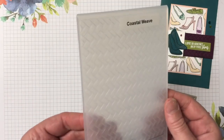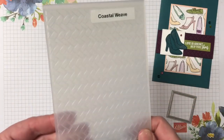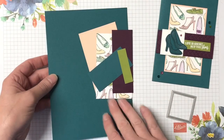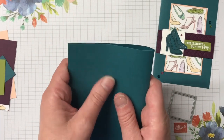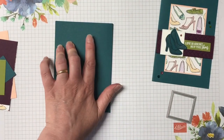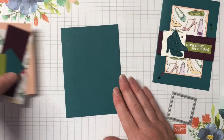We're using the coastal weave 3D embossing folder, and that's just for the background behind the sentiment. My card kit is all ready to go, and you can find all the measurements and supplies on my blog. The link to that blog post is in the description of this video — there's more photos and more information over there.